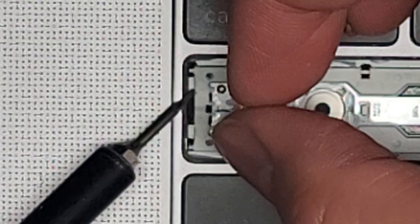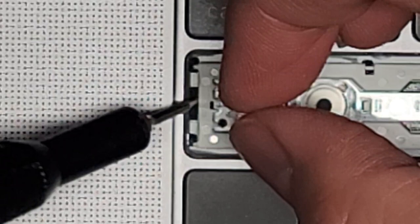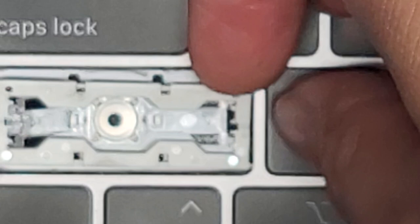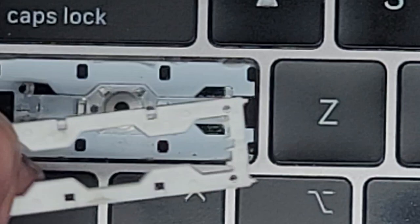Let's go ahead and lift this hinge out. We're sliding it over to one side. Those pegs cleared the clear plastic piece. You can go ahead and push this back down — not that we're going to use that — and we'll set this aside.